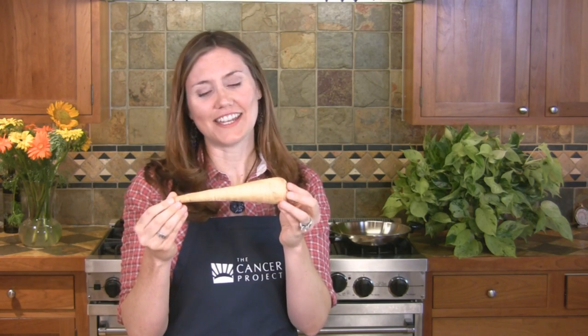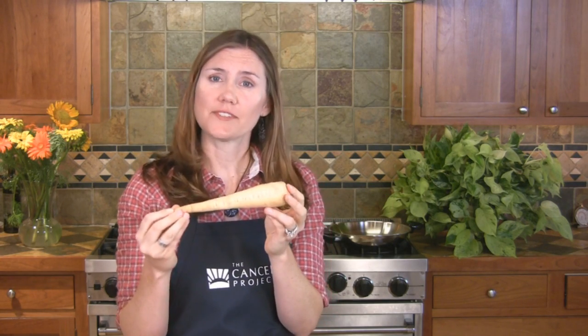This isn't a dead carrot but a parsnip. Parsnips are in the carrot family, but they actually have more vitamins and minerals than carrots and a little bit stronger flavor too.